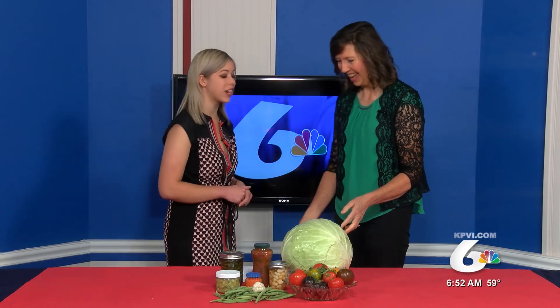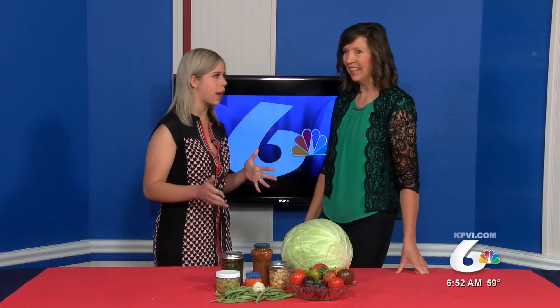There are plenty of recipes out there on the internet on how to do this exactly — just look up lacto-fermentation or traditional fermentation. Is there anything else you think people should know about probiotic foods?